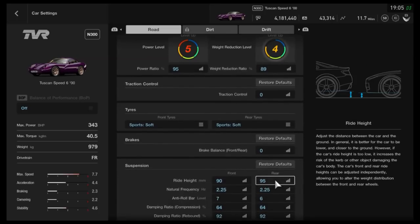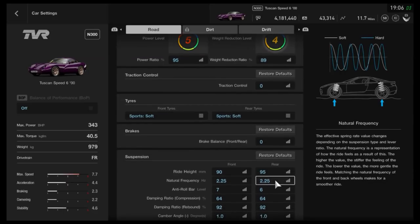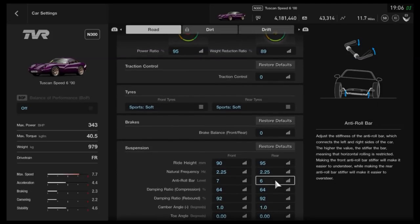As far as the suspension, we've got the ride height slightly lower on the front — 90 compared to 95mm on the back. The reason for that is this car naturally sits with its backside lower than the front, which isn't ideal for circuit racing, so we've adjusted that. For the frequency on the springs, I'd recommend 2.25. For the anti-roll bars, 7 and 6, increasing the back a bit.